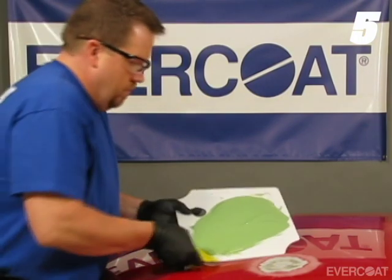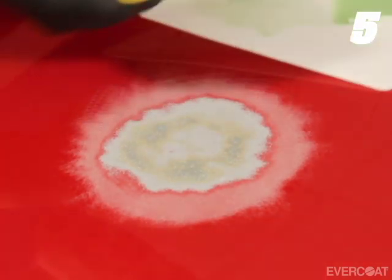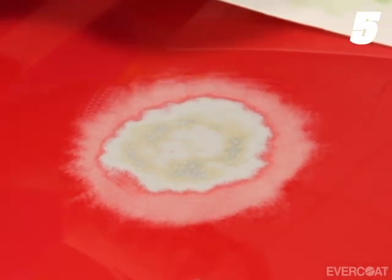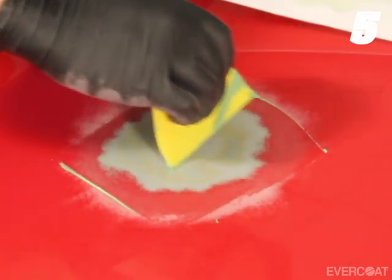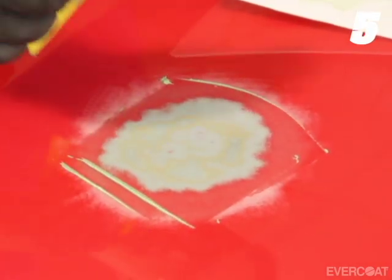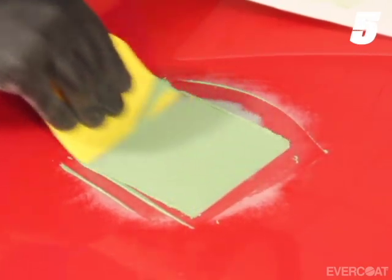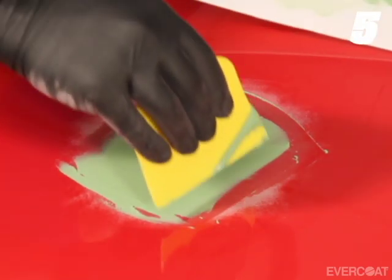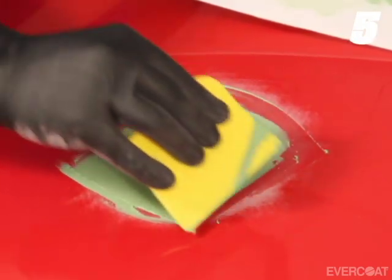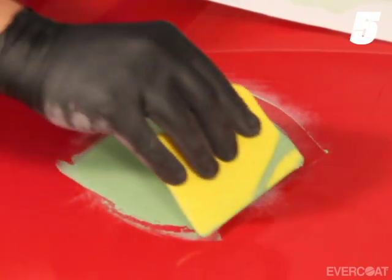When initially applying Evercoat premium fillers to the repair area, avoid applying too much material all at once. A common mistake is to apply too much material in a single application, which traps air and does not wet the surface out for proper adhesion. The recommended method is to apply a thin coat of filler with even, firm pressure.